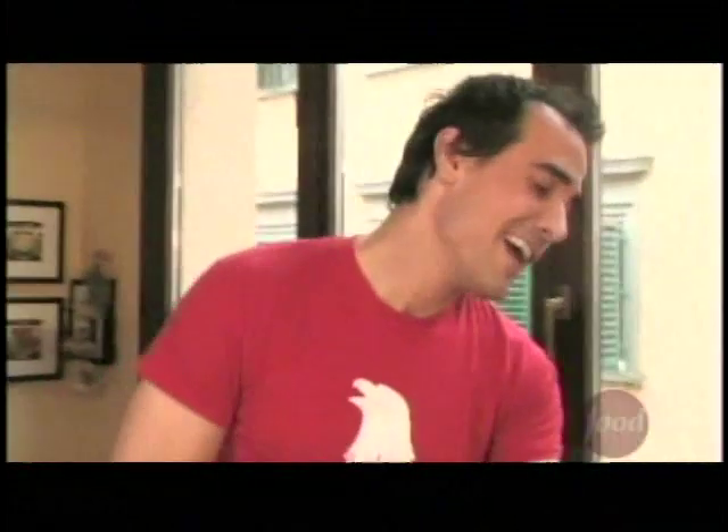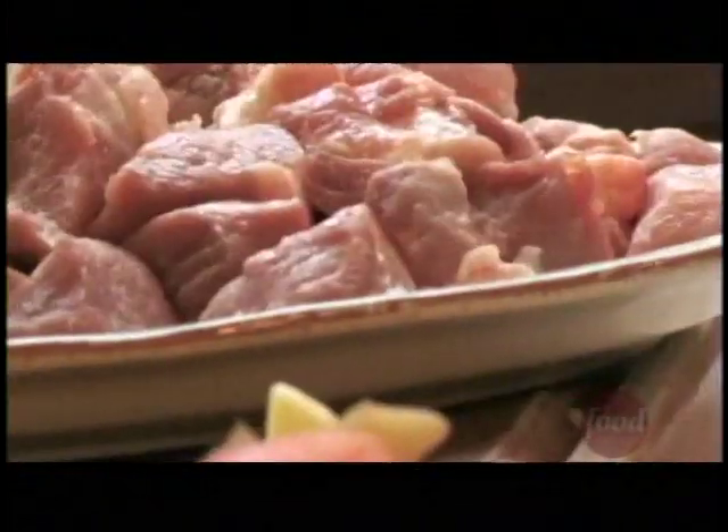Spezzatino is basically a stew, and in Italian spezzatino means 'little pieces.' I'm using beef. Of course you can use beef, pork, veal — whatever works. One thing: you don't have to go crazy about getting the top cut of meat.